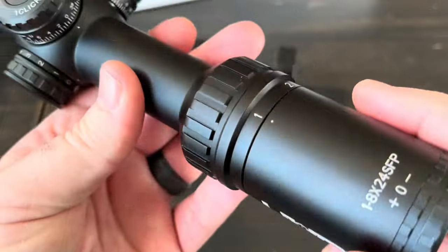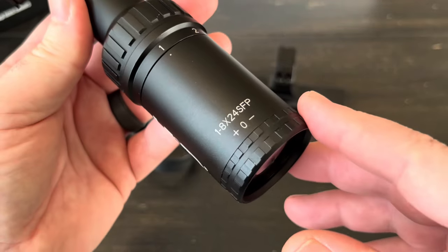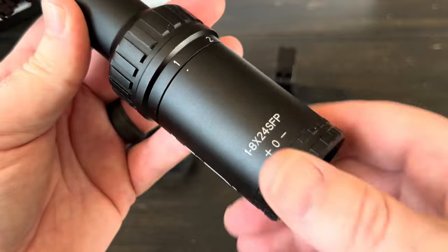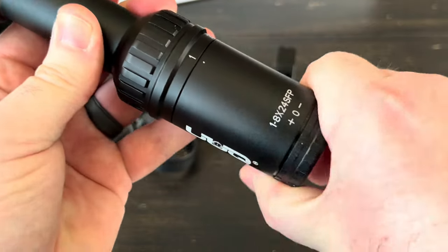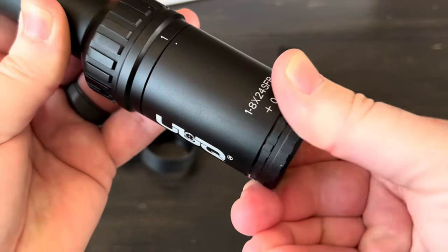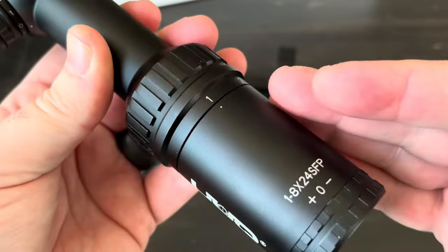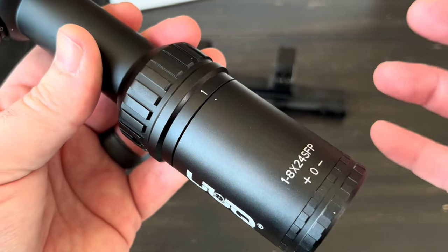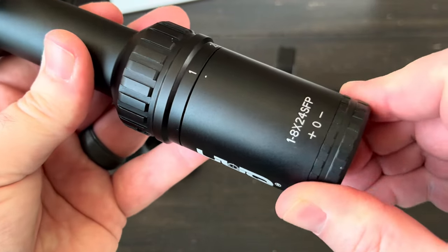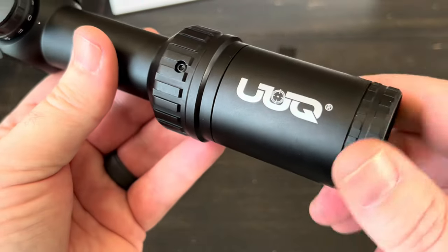Running through the different parts: we have the ocular adjustment here — it's a little stiff but very manageable. The purpose is that if you've set your magnification and things are still a bit blurry or fuzzy, you can adjust this to bring yourself back into focus and make things clearer.